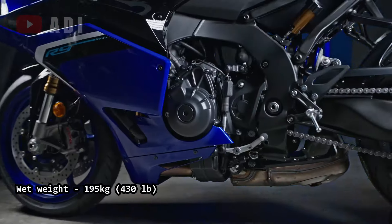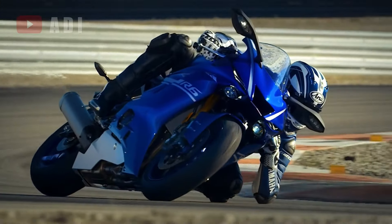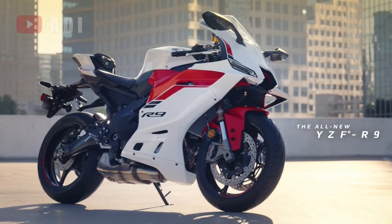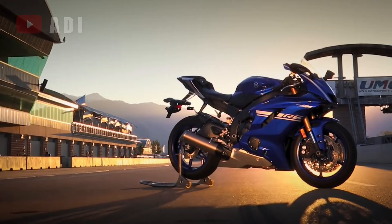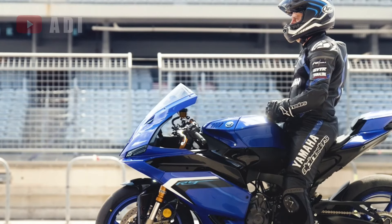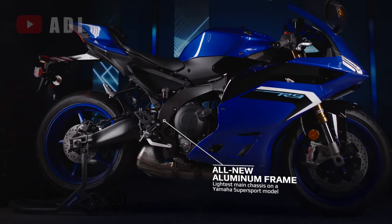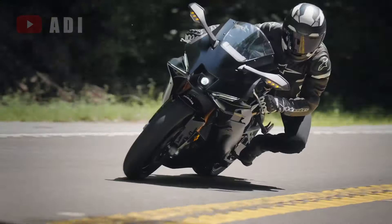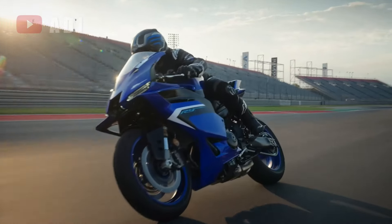Despite its weight of 430 lbs, slightly heavier than the R6's 419 lbs, the R9 offers a more comfortable ride. With a lower seat height of 32.7 inches compared to the R6's 33.5 inches, it caters to a wider range of riders. The aluminum frame, the lightest ever on a Yamaha Supersport, is tuned for precision handling, featuring a 50-50 weight distribution that strikes a balance between agility and stability.